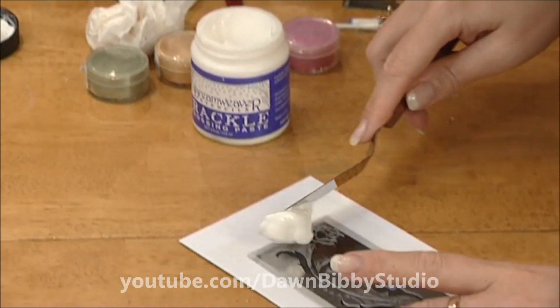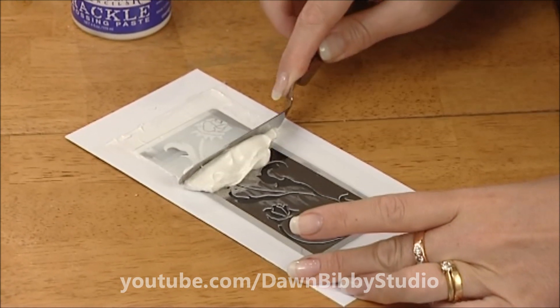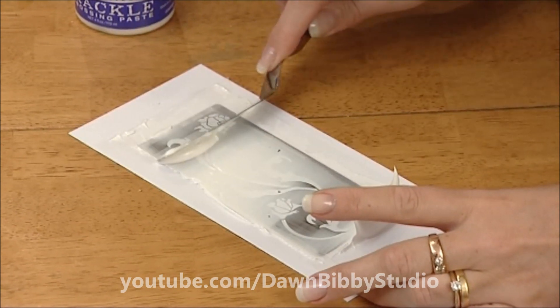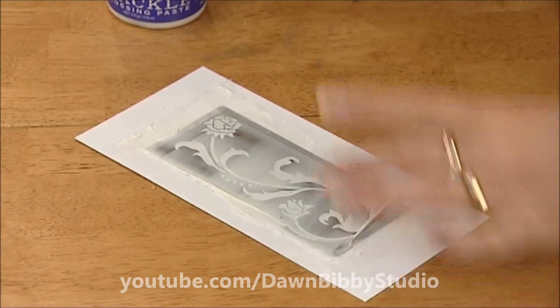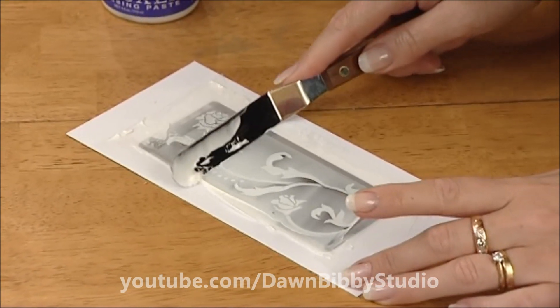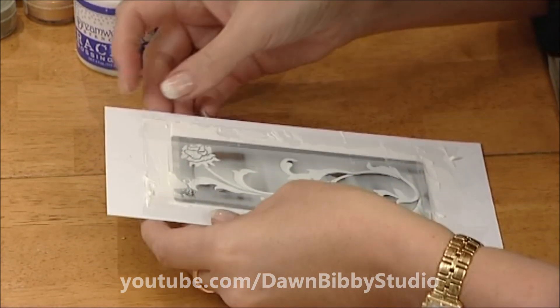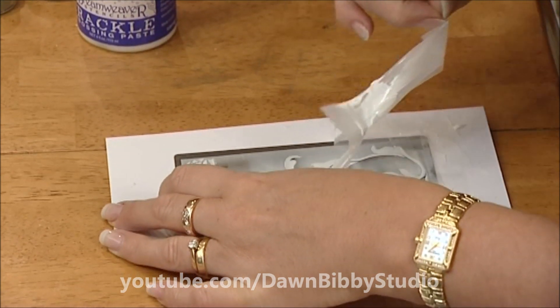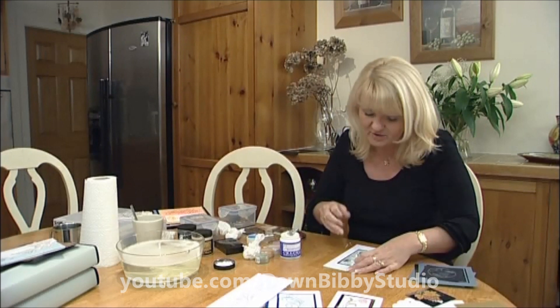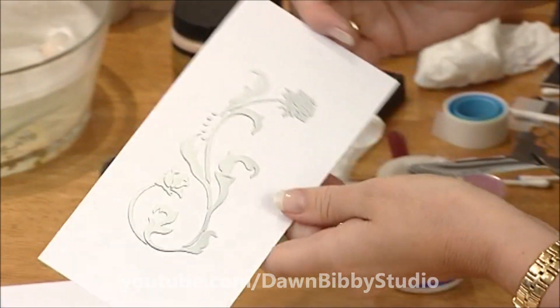Take the crackle paste down exactly the same way — pop it along the stencil and work it all the way down the design, going back to fill in any little areas missed. Pick up the extra bits of paste and put them back in the pot. Take the tape off again and then leave it to dry — about 20 to 30 minutes depending on room temperature, longer if the room is very cold. Lift the stencil off and pop it in the water to clean.